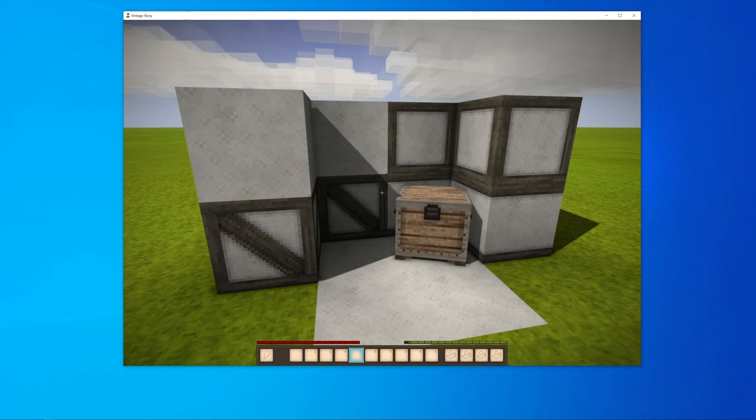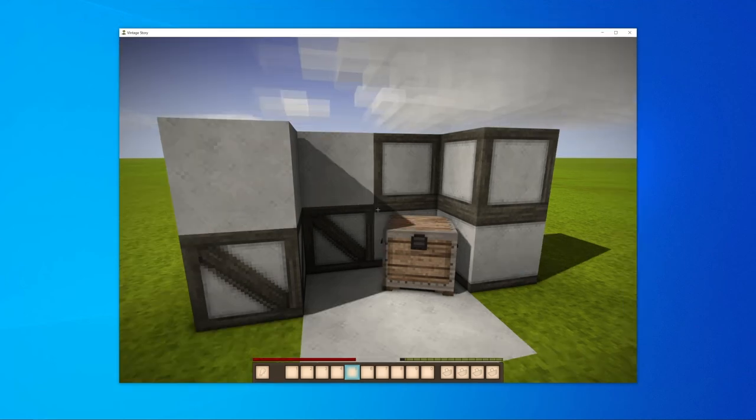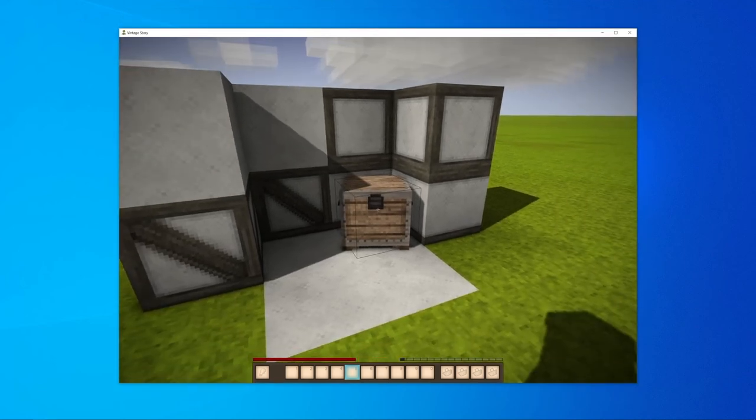By the way, you can also process the quicklime with sand into plaster and make the fancy plaster blocks from it.